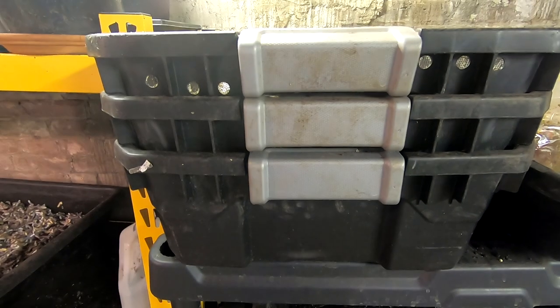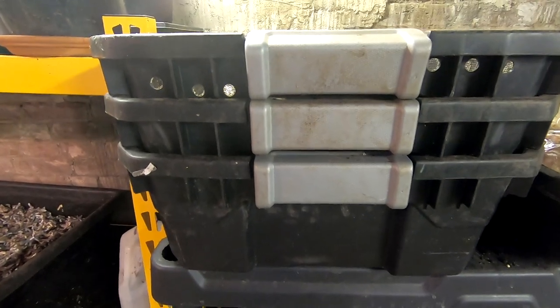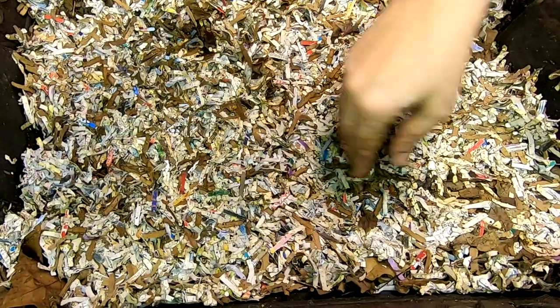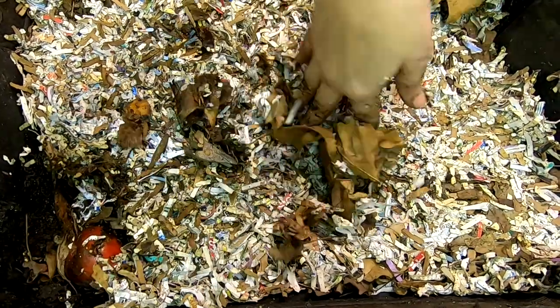Hey guys, it's Ann over at Plant Obsessed and today we're going to take a look in on the stacked DIY bin. Let's take a look and see what this bin is doing.